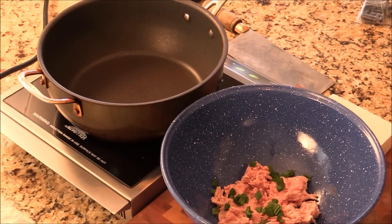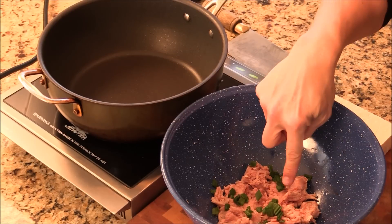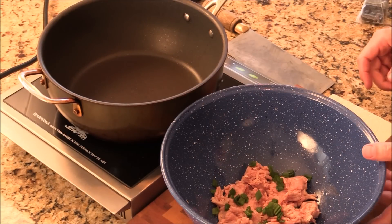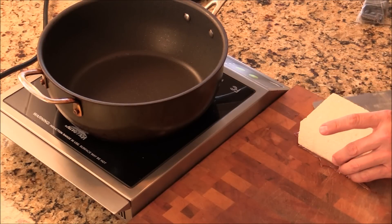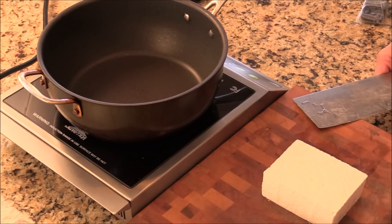Hi, Ni Hao. Chef Tom making ground turkey tofu cake or patty. I got some ground turkey and some fine chopped green onion. And I have one big giant medium firm tofu.